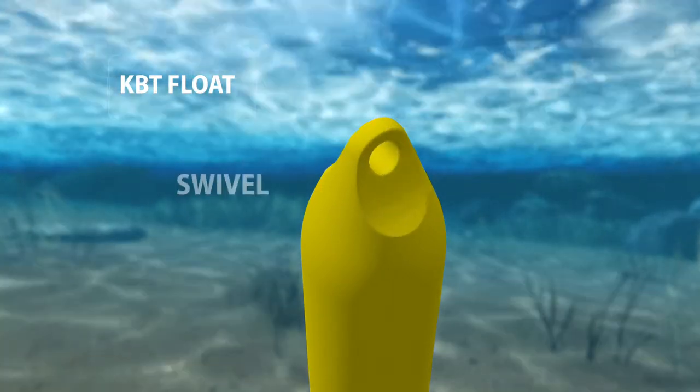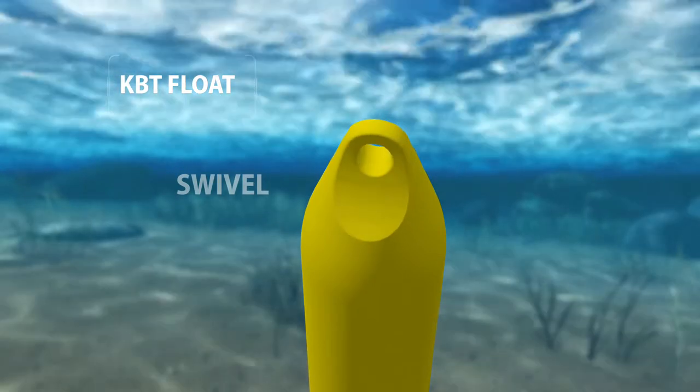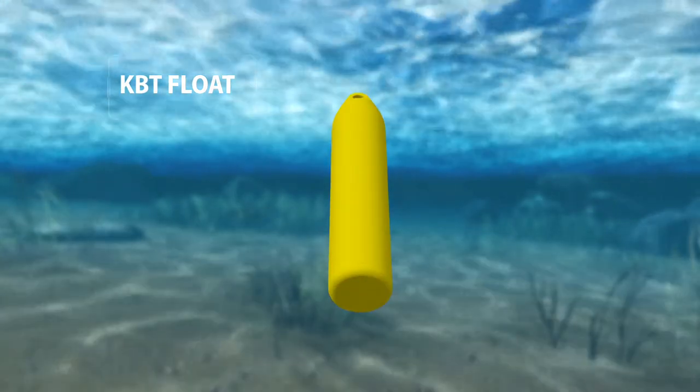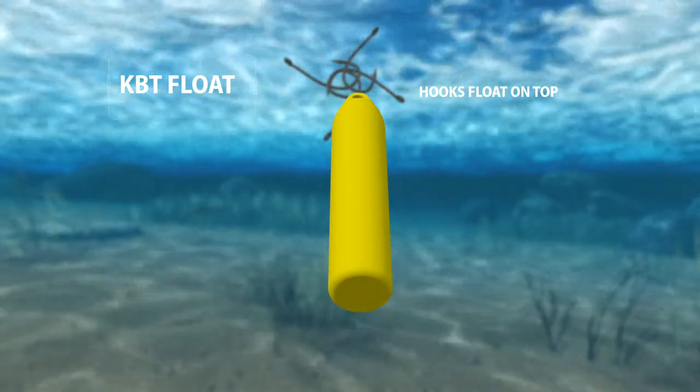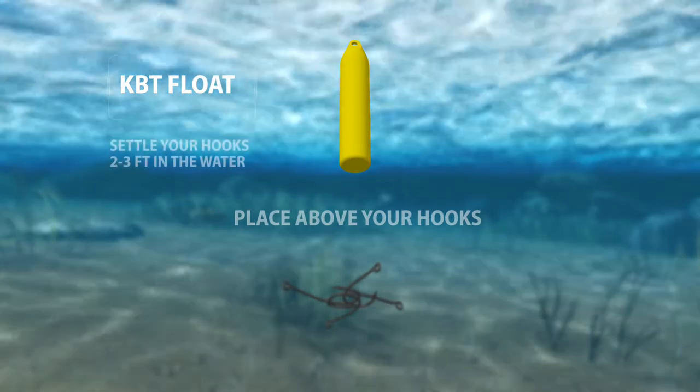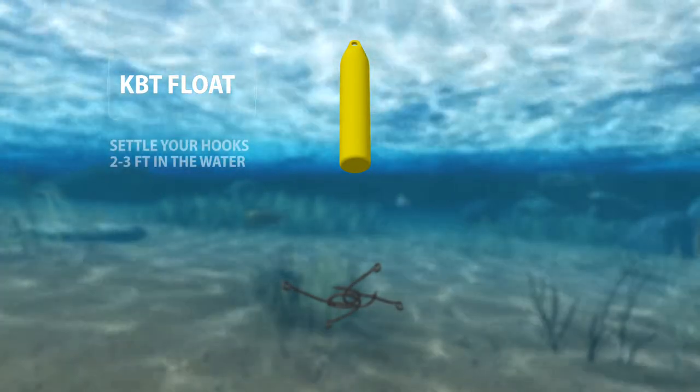Since the float is attached to a swivel, it provides you with a couple of different options for where to place it on your line. You can leave it at the end of your line and allow your hooks to float on top of the water, or you can place it above your hooks, allowing your hooks to settle two to three feet in the water to fish at a little more depth.